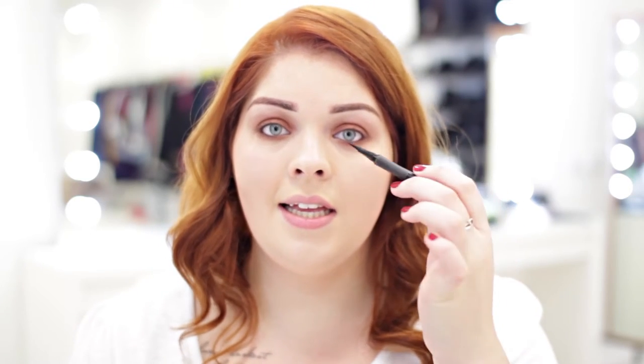After applying the eyeshadow, I'm just going to take some liquid liner and do a really small cat flick just to give a bit more definition and add a bit more drama to the look.